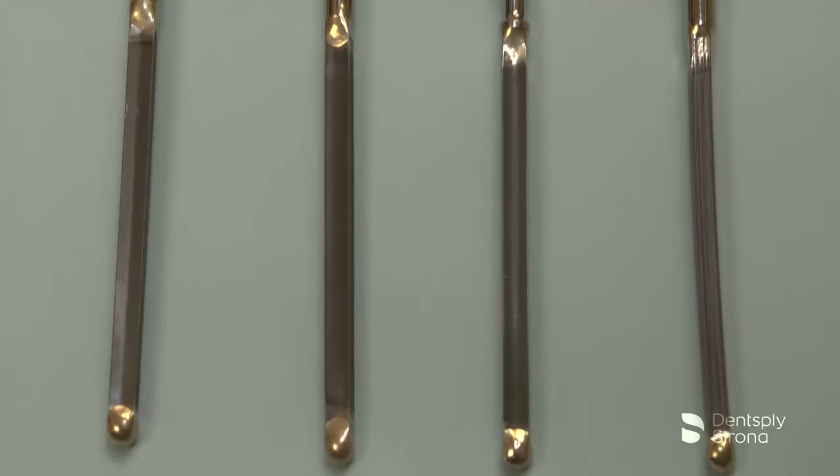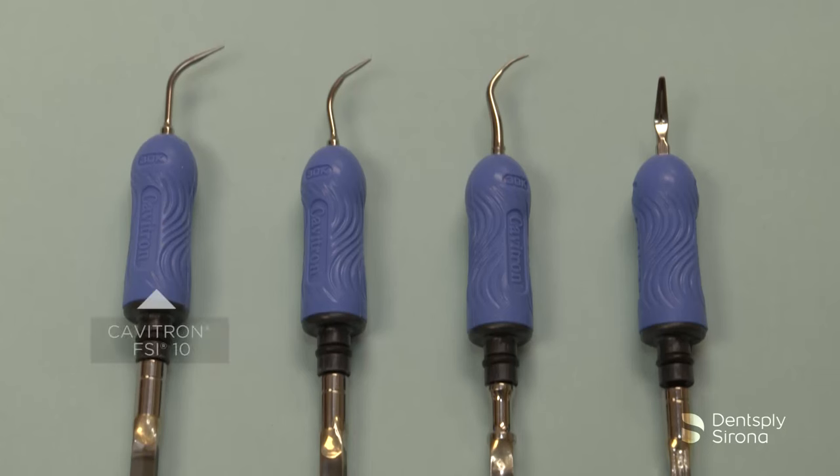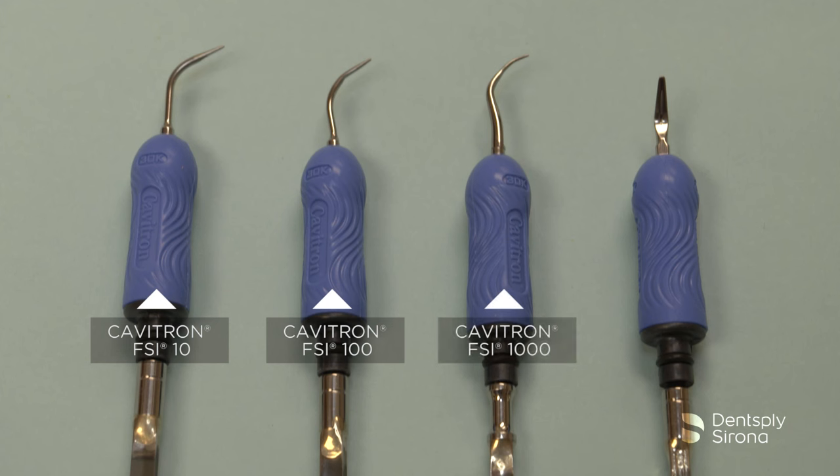There are four standard inserts commonly used during initial gross debridement procedures: the Cavitron FSI-10, the Cavitron FSI-100, the Cavitron FSI-1000, and the Cavitron FSI-3 beaver tail. The standard diameter inserts are specifically designed for efficiently removing moderate to heavy deposits.